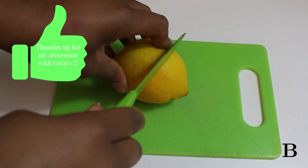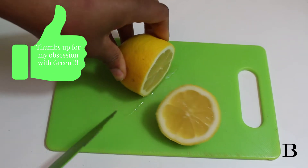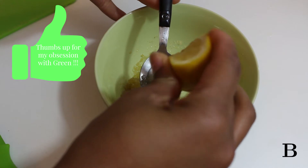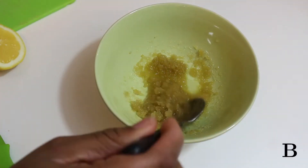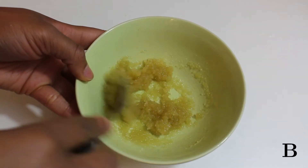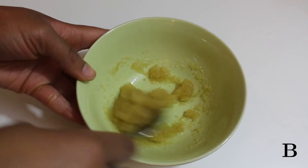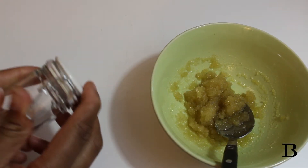I slice up my lemon and literally add a drop or two onto my tablespoon just to make sure I don't put too much into the mixture. I keep mixing and mixing to make sure the mixture is the correct consistency. For me, I like mine to be a little bit grainier than liquidy.